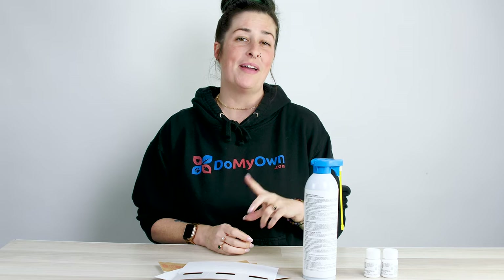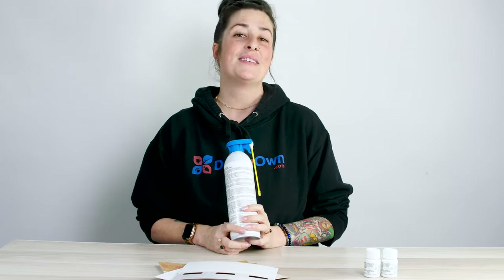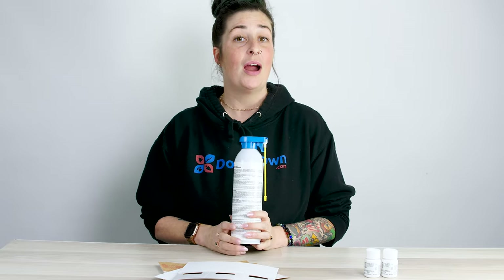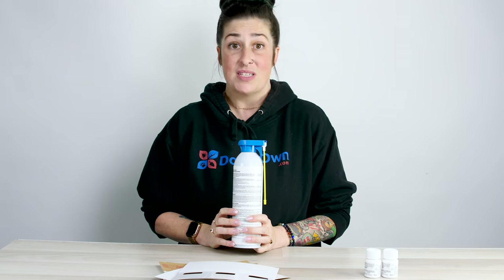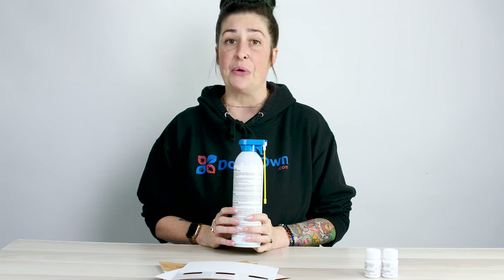Now it's on to step two. Step two is going to be your aerosol contact kill. This is going to be used to be sprayed directly on spiders to kill them right away.